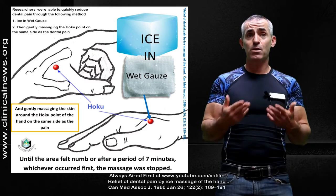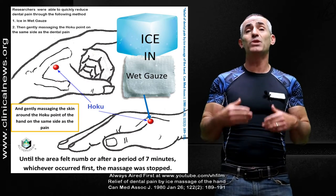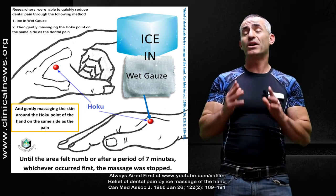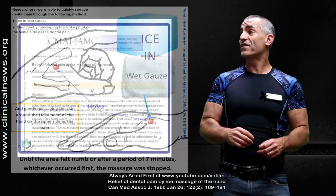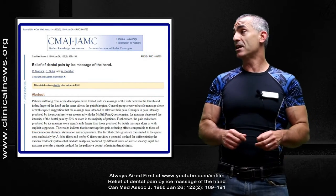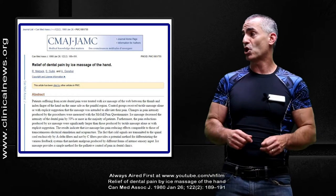Those of you that specialize in acupressure or acupuncture, please feel free to chime in if there's anything you'd like to add. The research we looked at was called 'Relief of Dental Pain by Ice Massage of the Hand,' printed in the Canadian Medical Association Journal on January 26th, 1980.